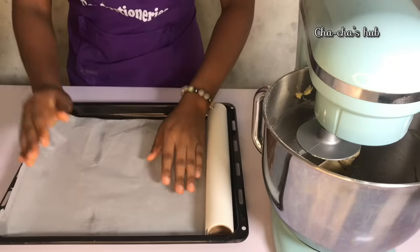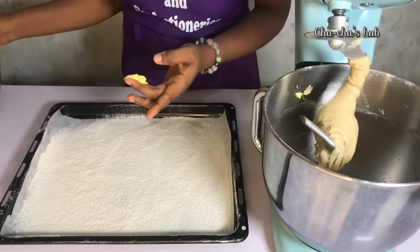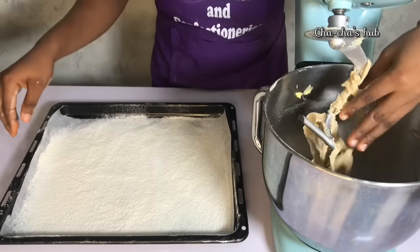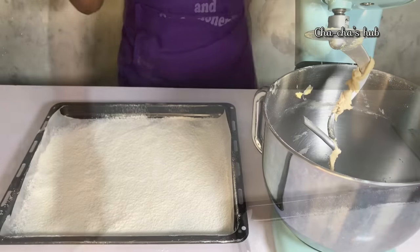Our donut has mixed for 20 minutes on the second speed. We're going to bring this out and prep for the proofing. Before I do that, I'm going to set my parchment paper and dust some flour on the parchment paper, then rub water on my hand before I bring out the dough so that it doesn't stick to my hand, because the dough is a bit soft and a bit sticky.